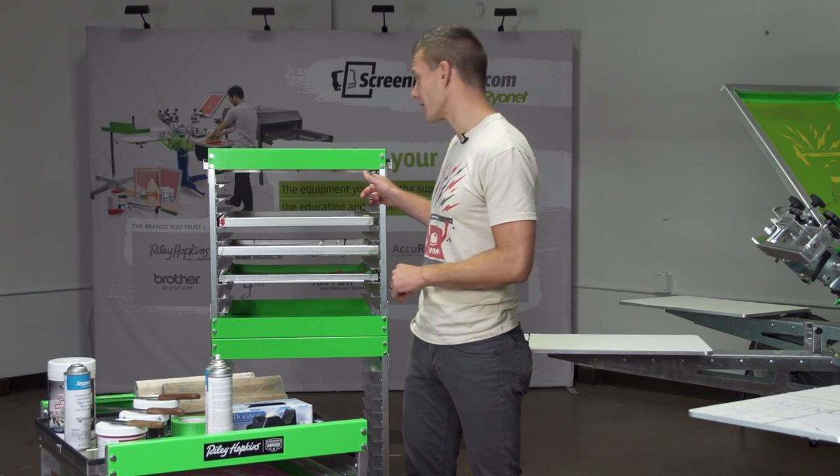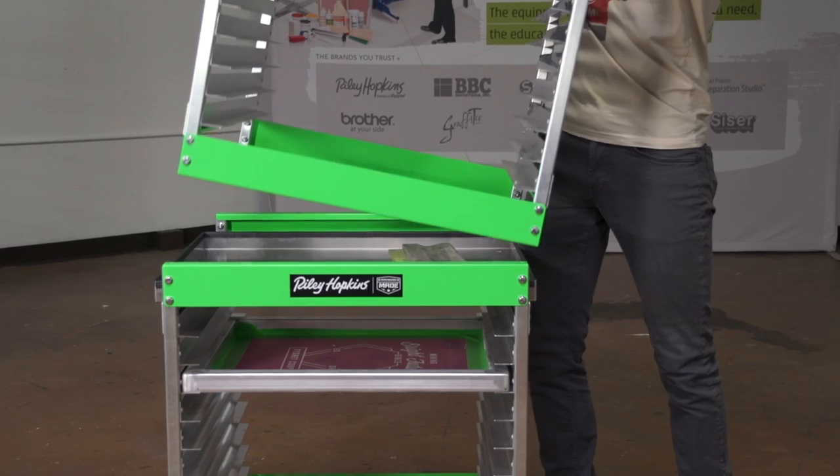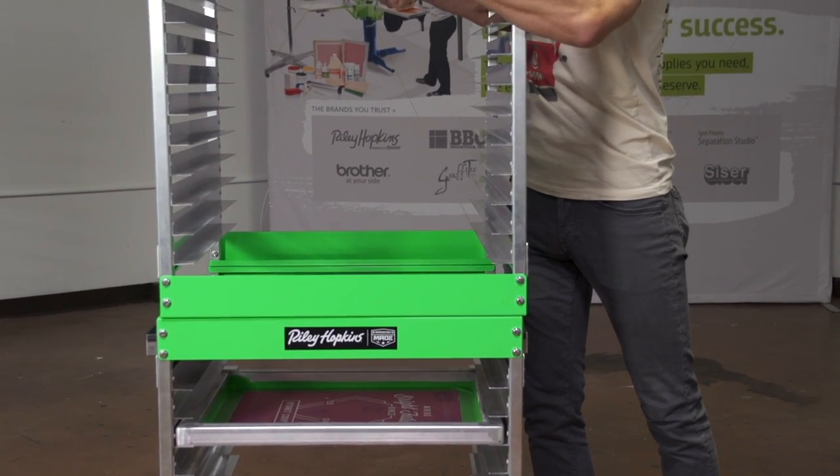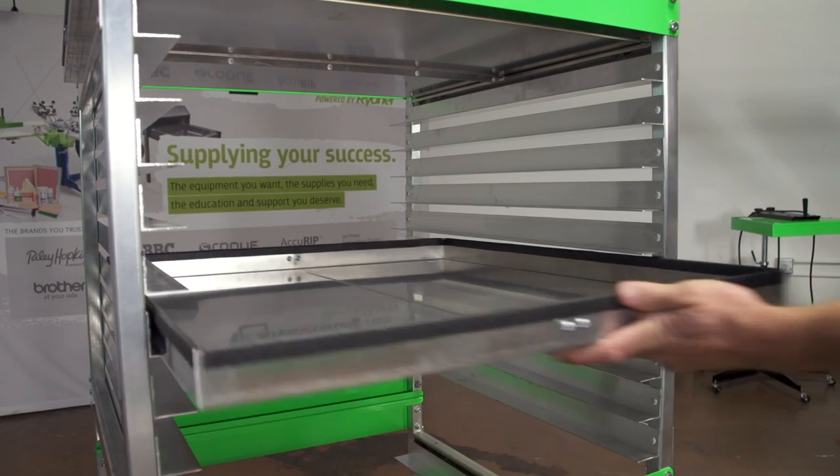Now if you need any more storage, we've got you covered. It's available in two main configurations, the half stack and the full stack, plus you can easily expand your stack with its modular design by bolting additional sections or adding additional trays if more shelving is desired.